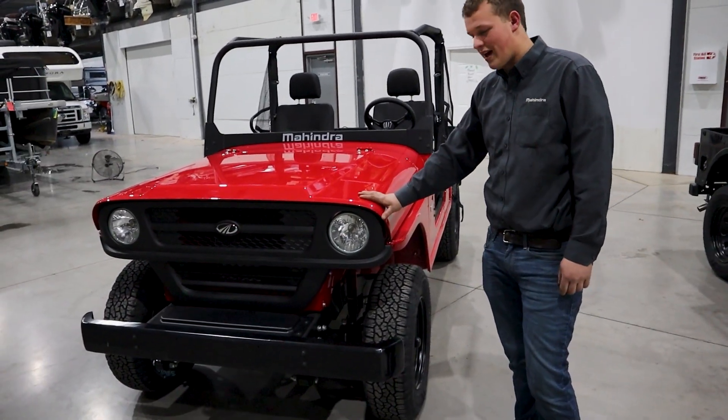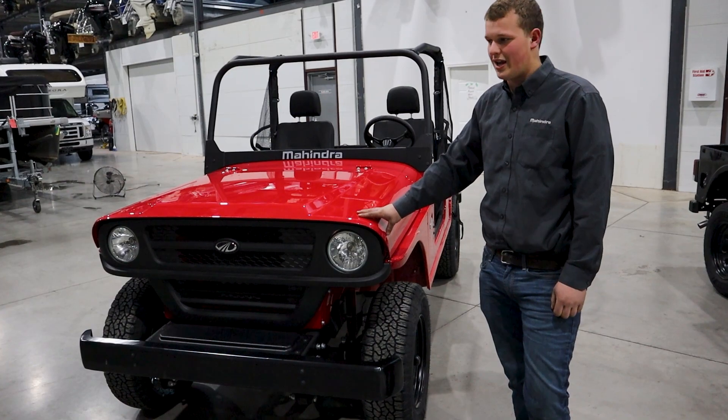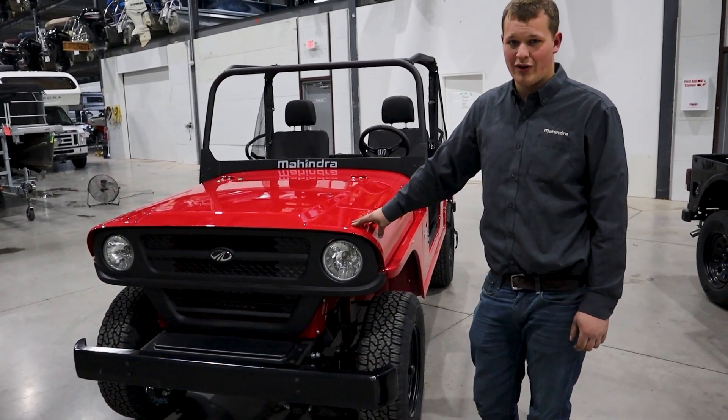Under the hood we have a four-cylinder turbocharged Mahindra engine. It has 62 horsepower and 144 foot-pounds of torque.